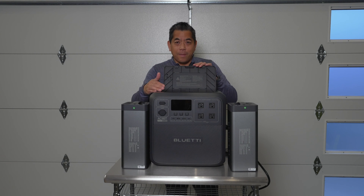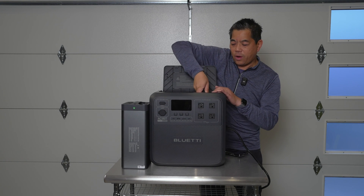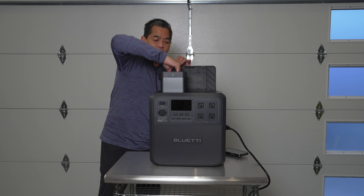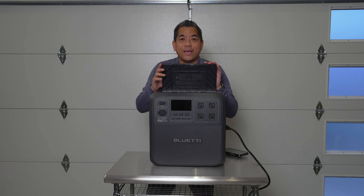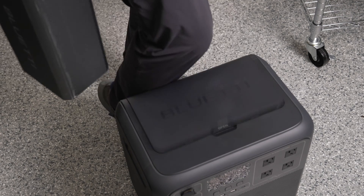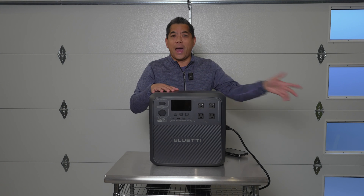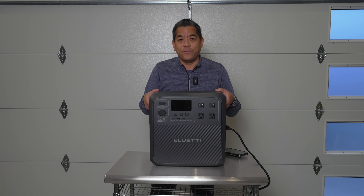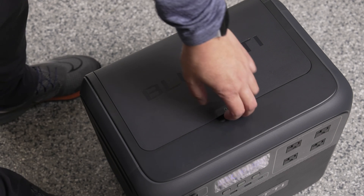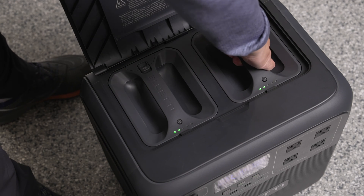We can open up the top and put the batteries in here just like this. They weigh just under 20 pounds each, so not too bad. That's another bonus — if you're moving this around, say you're going on a picnic, it's about 60 pounds with everything in it, so it's pretty heavy. If you forgot your cart, you can take it apart — give a battery to each kid and carry the body yourself to spread the load. The other advantage is you can buy multiples of these batteries and swap them out while using the unit.